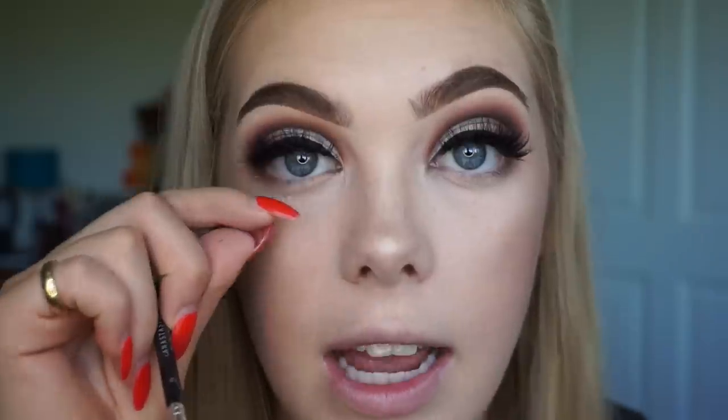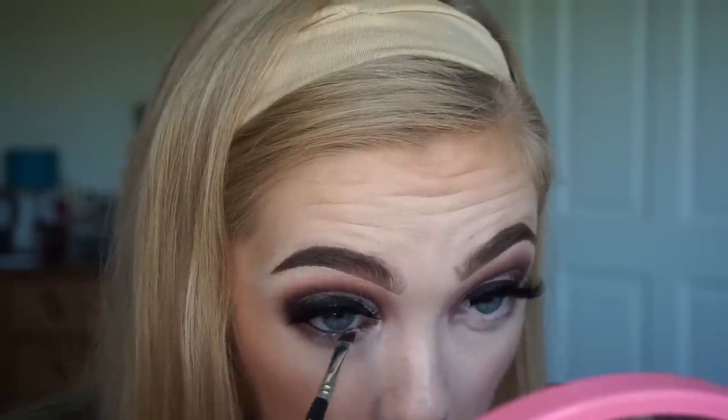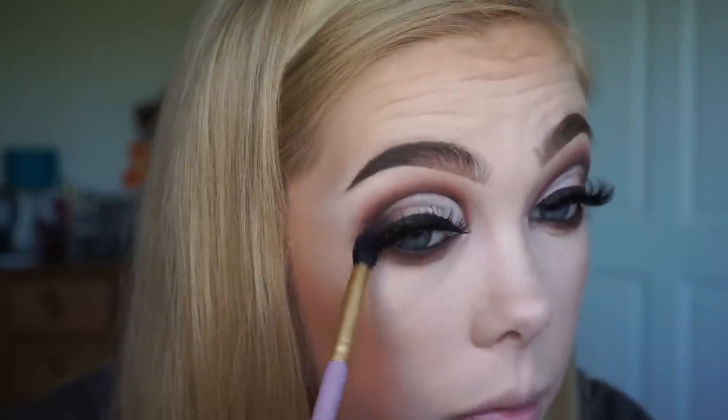For my under eyes, I'm starting by taking the same gel liner I used on top — Coffee from Morphe — and taking that into my waterline, then blending the colors underneath my eye. My eye is super itchy and I can't get it. To finish off my eye look I'm taking the OPV glitter in the shade Decision and packing a little bit on my inner corners to make my eyes really pop.